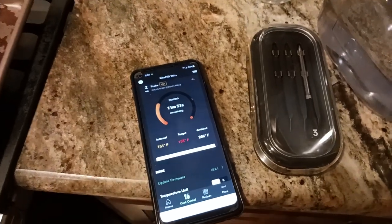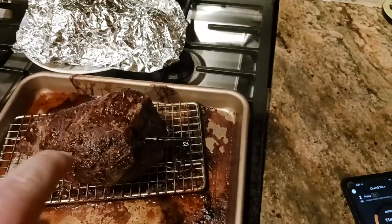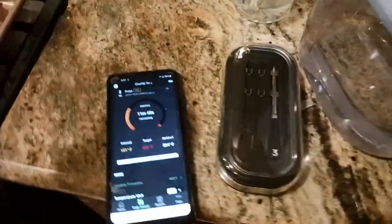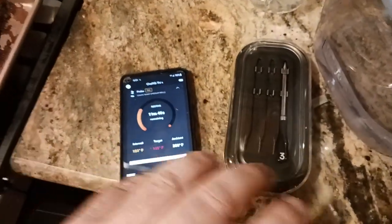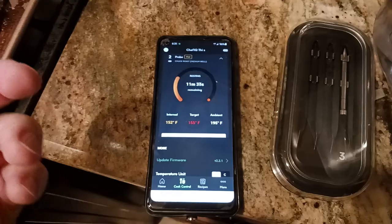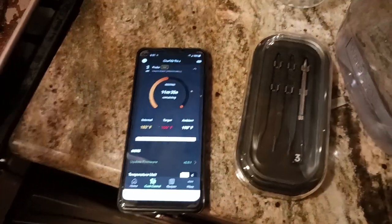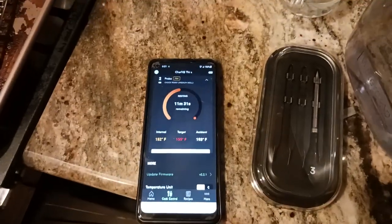What is up, all you awesome and amazing people on YouTube? The Old Coot here coming at you with another exciting video. Just took probe two, or roast number two, out of the oven with this Chef IQ. I'll put a link down below in the description to the Chef IQ. Basically you just download the app and it's pretty self-explanatory — you create an account with your email, log in, and it walks you through everything you need to do.